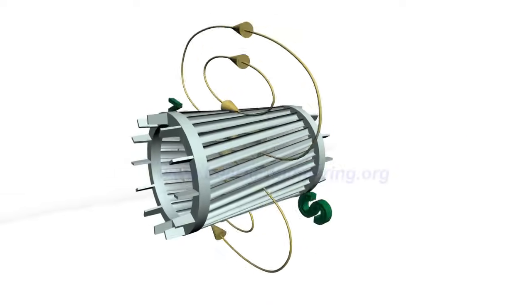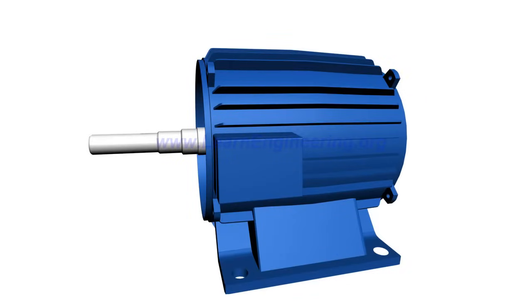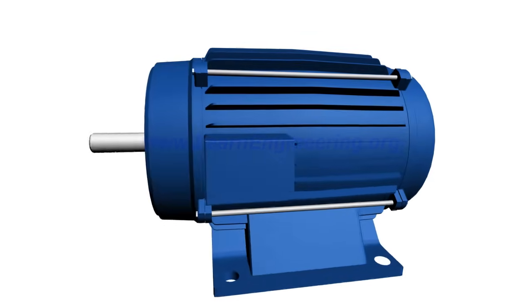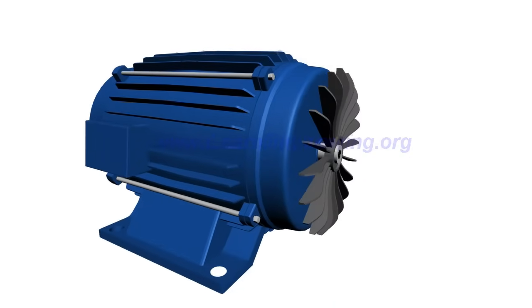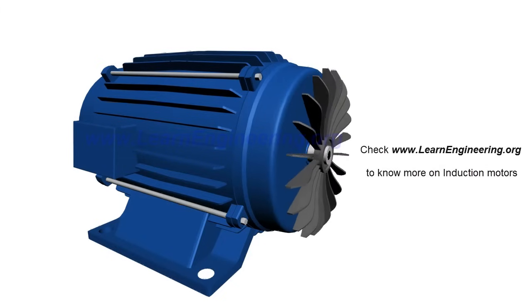Rotational mechanical power is transferred through a power shaft. In an induction motor, electrical energy is entered via the stator and mechanical rotation is received from the rotor. Energy loss during motor operation is dissipated as heat, so a fan at the other end helps in cooling down the motor. I hope you got a good introduction on the working of induction motors. Thank you.